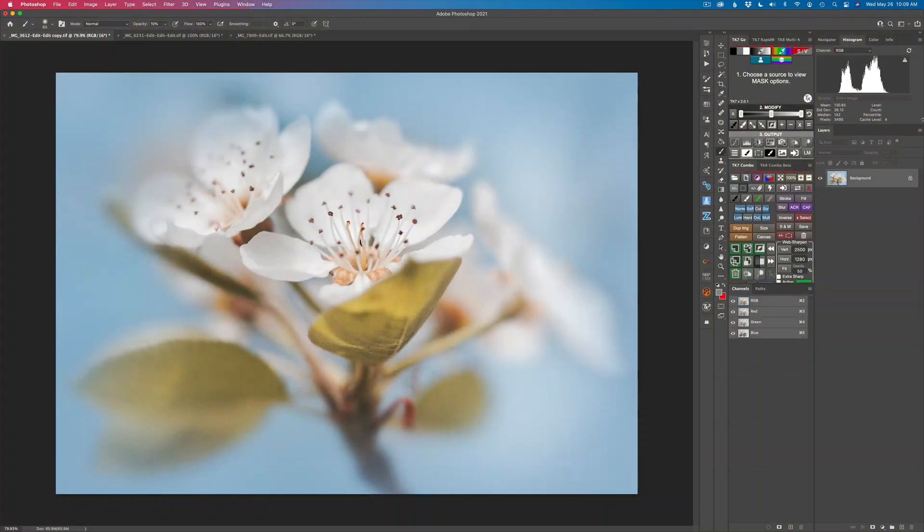Hello everyone and welcome to the Joy of Editing with Dave Kelly. Today we're looking at the saturation masks in the TK7 Go panel. We're also going to recap on vibrance masks and show you some extra things you can do with vibrance masks, as well as saturation painting, which will really help you achieve that color balance in your image.